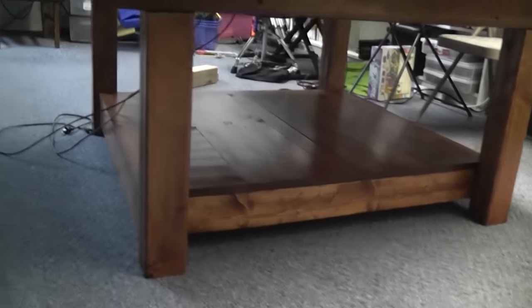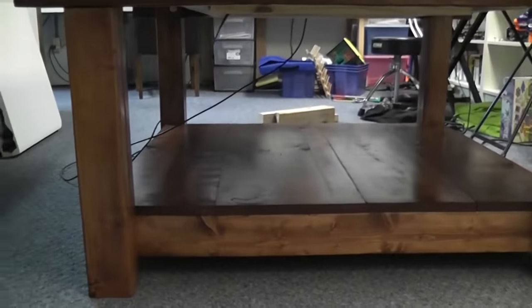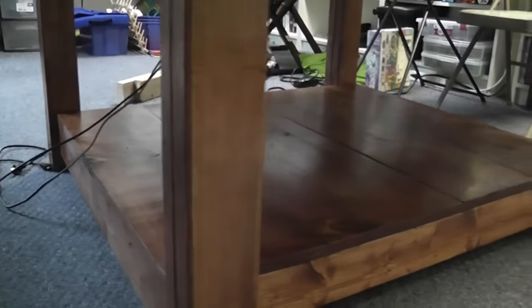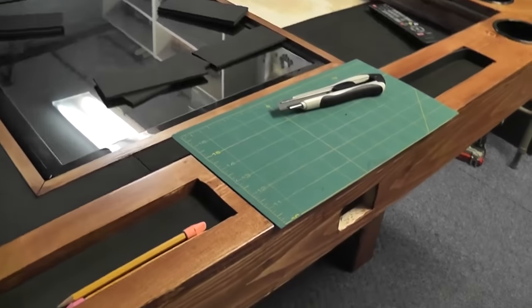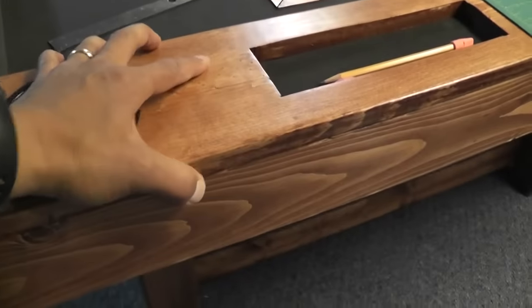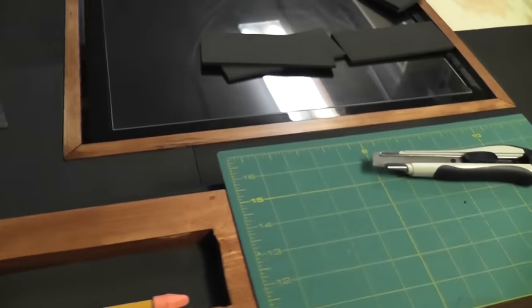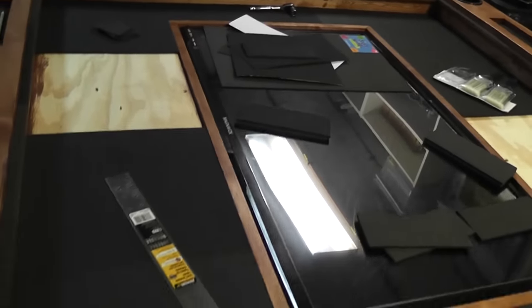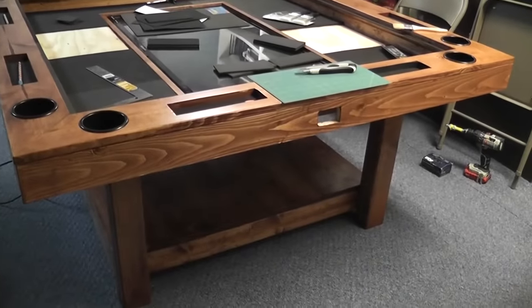I took the supports out and it looks pretty awesome. Even though you don't really need the bottom shelf to support the legs, this thing is now rock solid. Trying to move it and it barely moves — so even if someone bumps against the table it's not going to knock over all the pieces on the board. That thing is super solid.